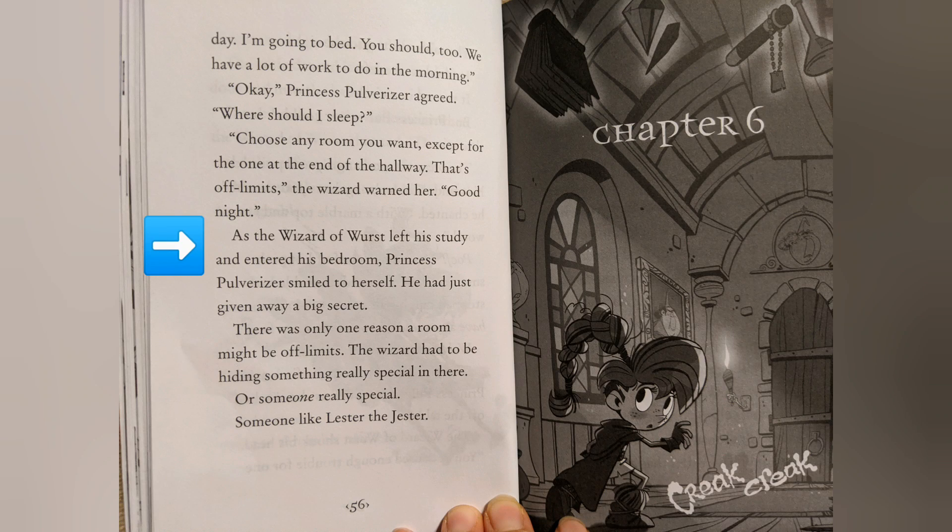Good night. As the Wizard of Worst left his study and entered his bedroom, Princess Pulverizer smiled to herself. He had just given away a big secret. There was only one reason a room might be off limits — the wizard had to be hiding something really special in there. Or someone really special. Someone like Lester the Jester.